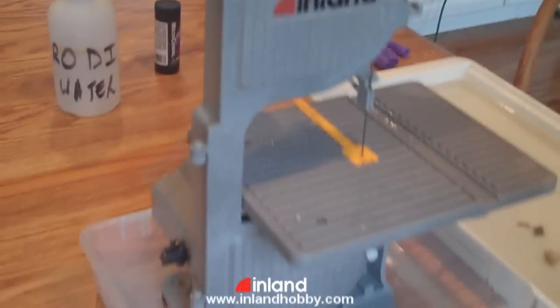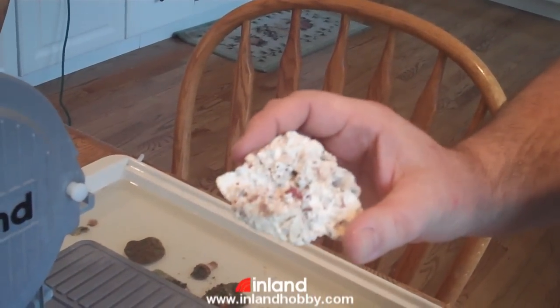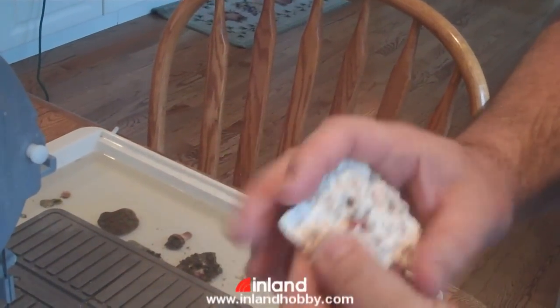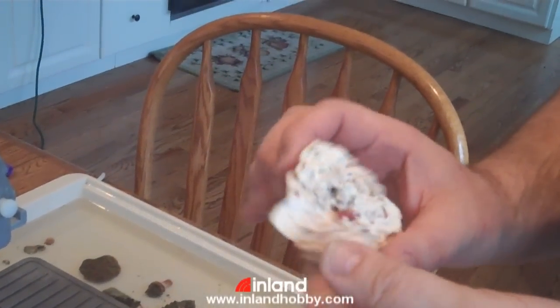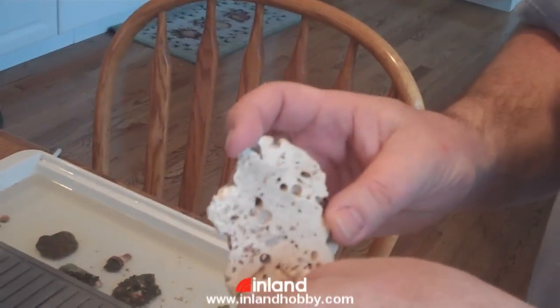Yes, it is designed specifically for fragging coral. Today we're going to use it for just kind of a little accessorial purpose. I have a piece of reef rock here that's dead rock — I bleached it out — and I'm going to cut a couple of pieces off of it to basically use as frag plugs.